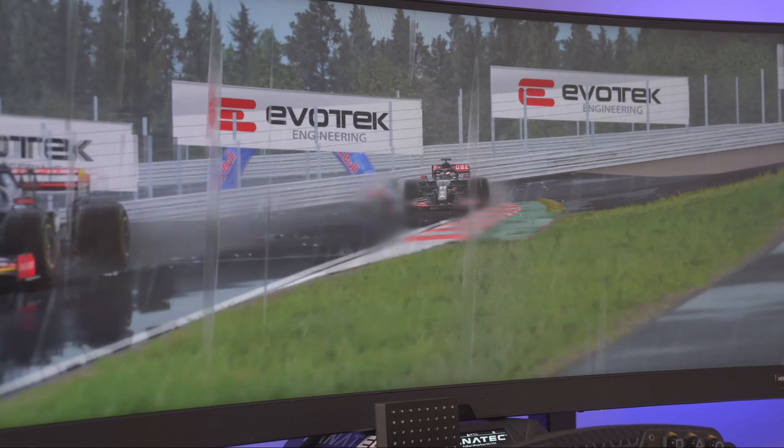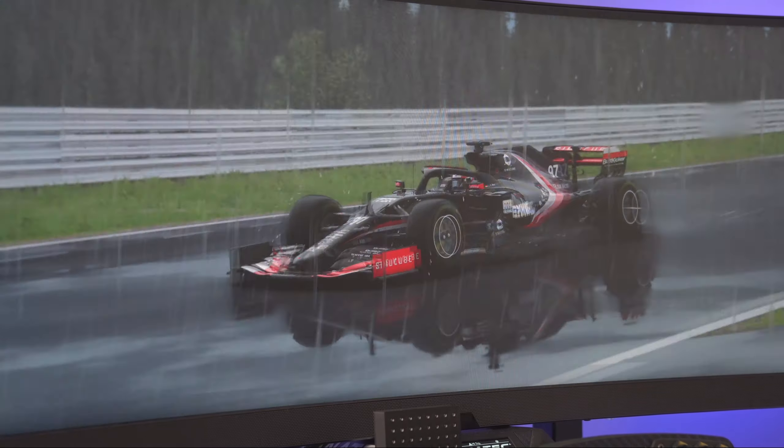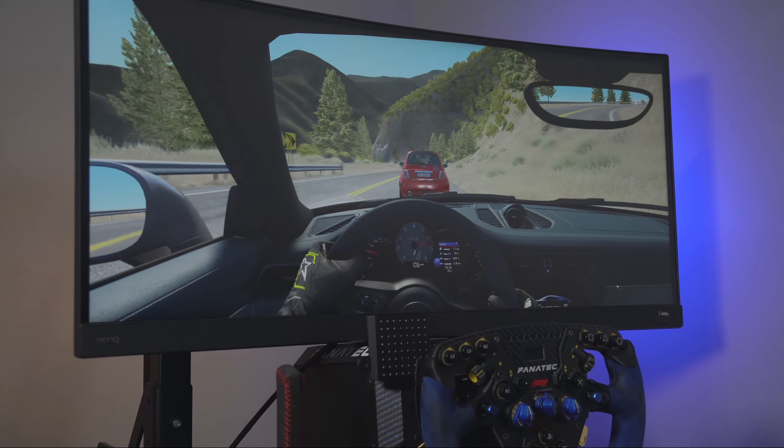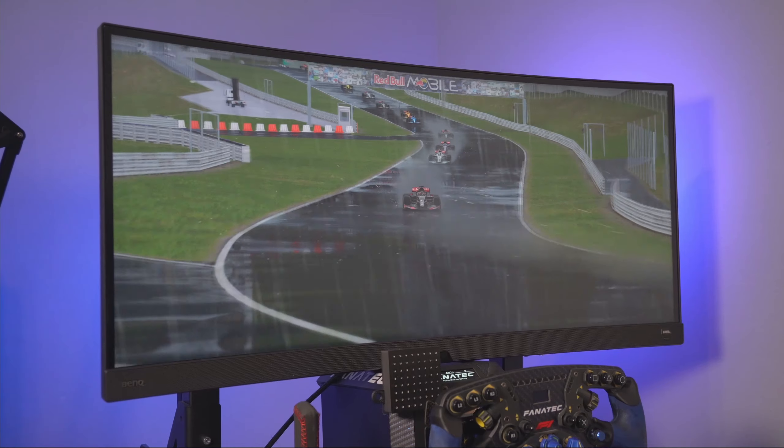Monitors are essential pieces to sim racing. After all, it's through them we have a window to the virtual world. In sim racing there are many types of monitors, including many types of formats.